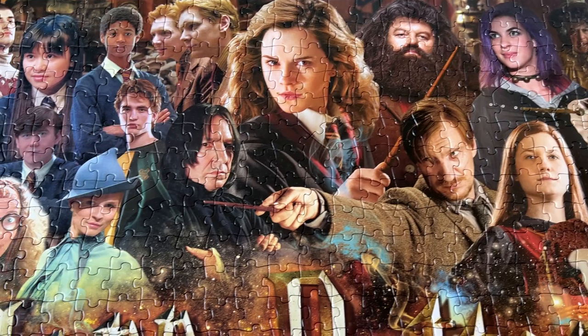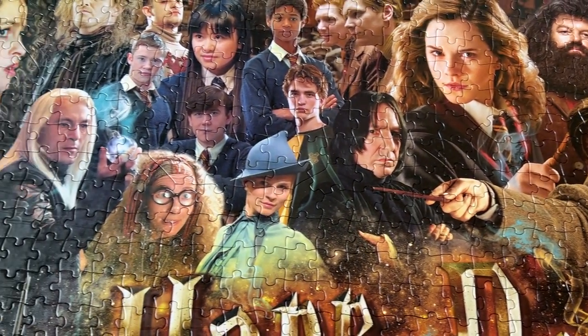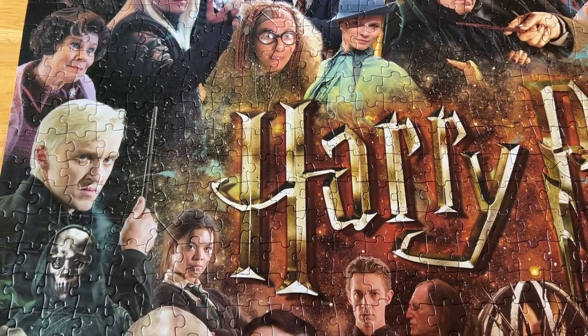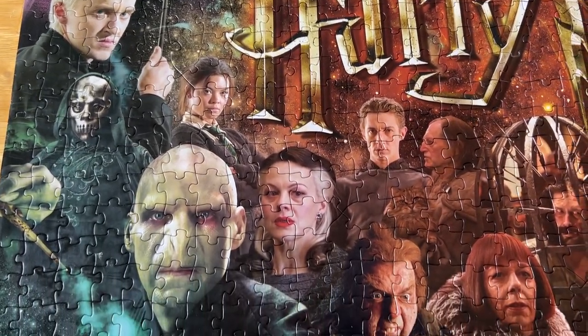I wanted to make sure you get to see all of the detail. It has so many of the main characters in it — all of the main characters actually. So this is a must-have for all of you Harry Potter fans out there.